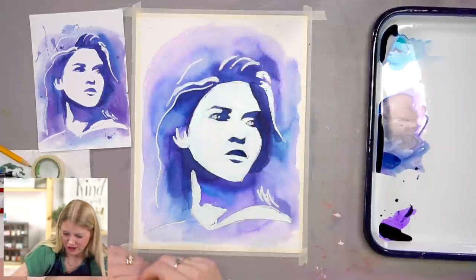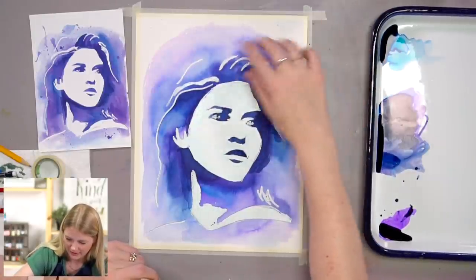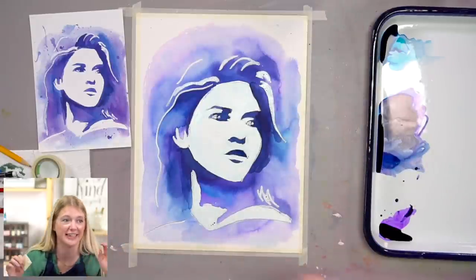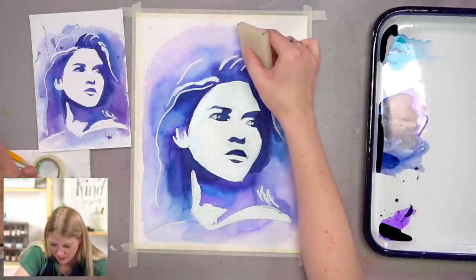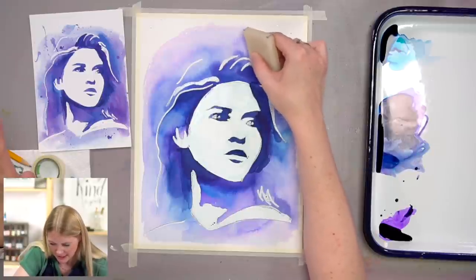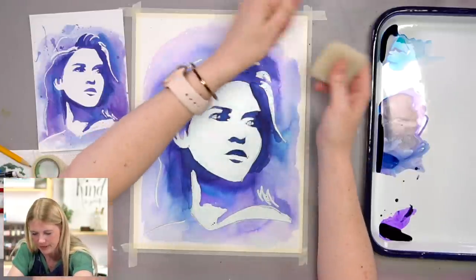Because the masking fluid acts as a resist, the watercolor beads up on the masking fluid and stays wet. That's why I kind of brushed it off and smeared it to dry it. But the unfortunate thing I didn't realize until right now is there's color on my fingers. So you can just take a paper towel and dry that off.